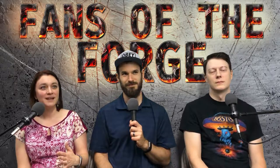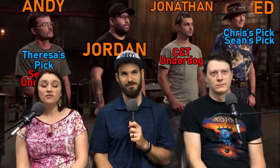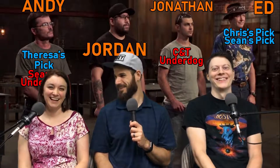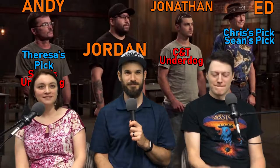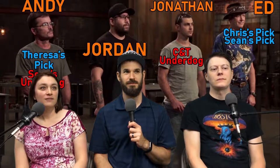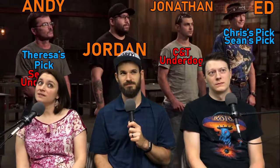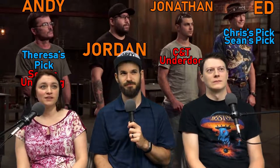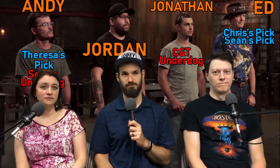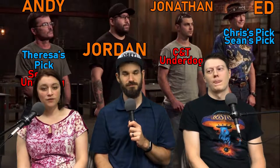Getting right into the episode, we have Andy — seven-year part-time experience, self-taught via YouTube University. He's the underdog for Sean, and I picked him as my pick. Then we have Jordan, two and a half years full-time — nobody picked him. Then we have Jonathan, with three years part-time, who was the underdog for both Chris and myself. And then Ed, 20 years part-time, who was chosen by Chris and Sean for their picks.